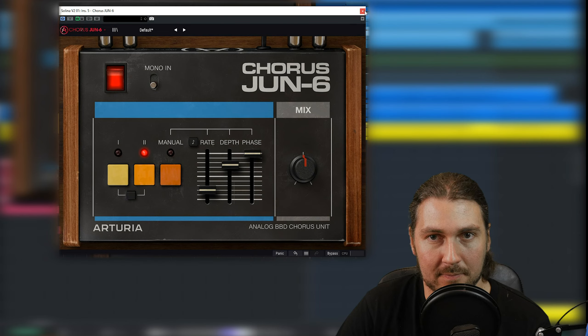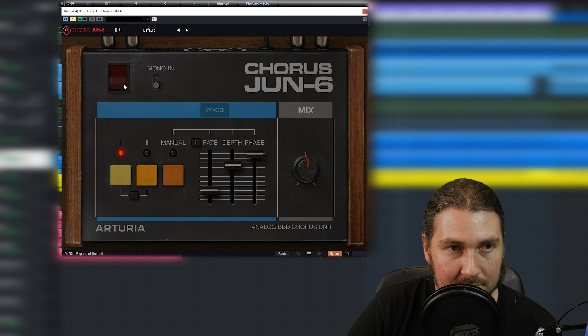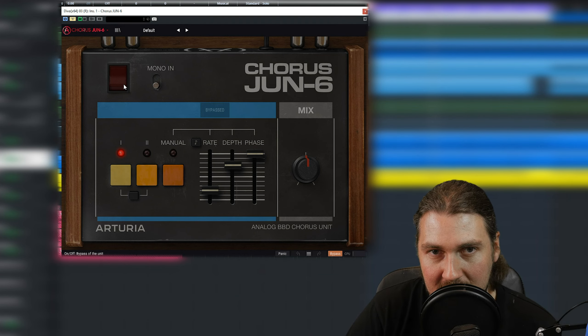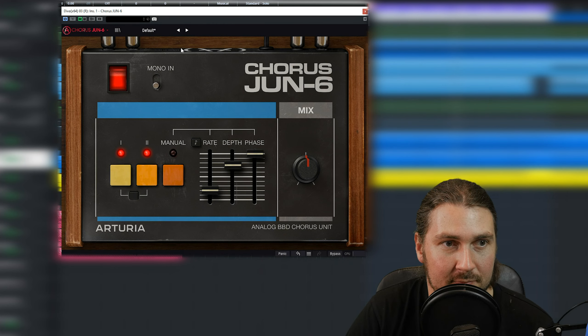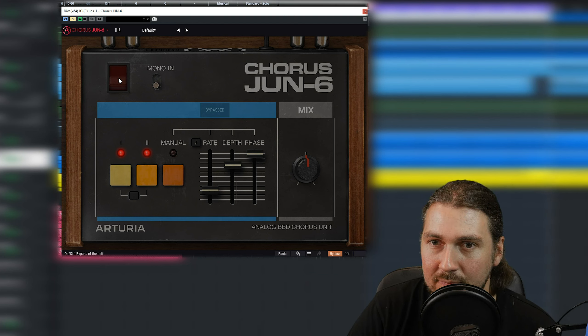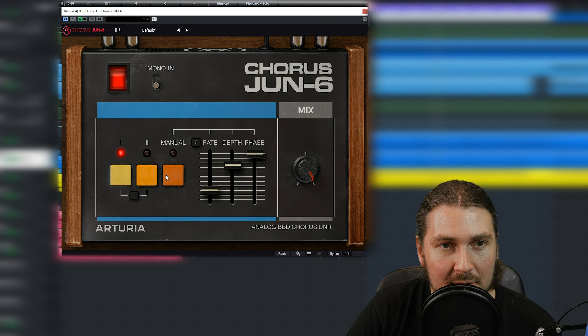We've got another synth — a bit more simple. This one does have some stereo stuff going on already and a little bit of chorusing, I think — maybe a phaser on it. Let's hear it with the June-6. This could be cool with both modes on. So bypassed, and then put the Juno on. Maybe some vibrato — that's kind of cool. Maybe something way more subtle though.